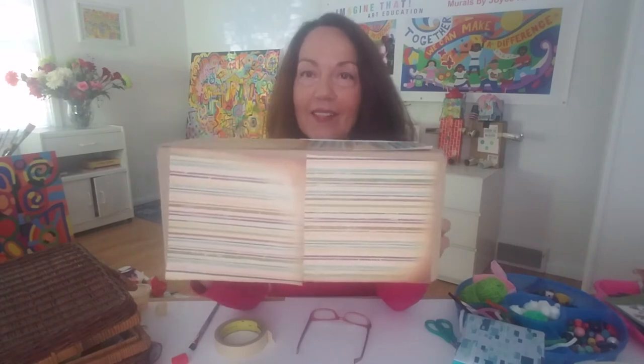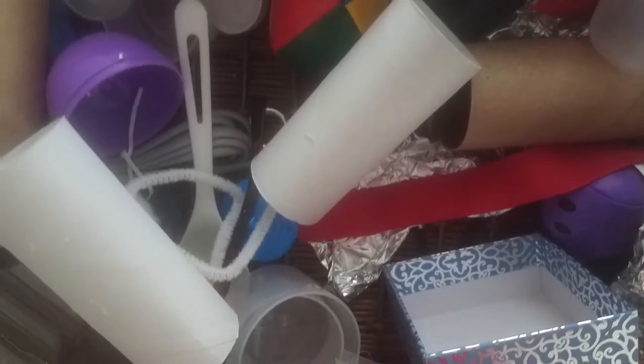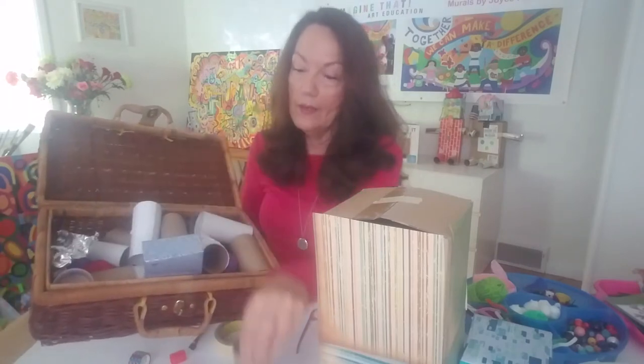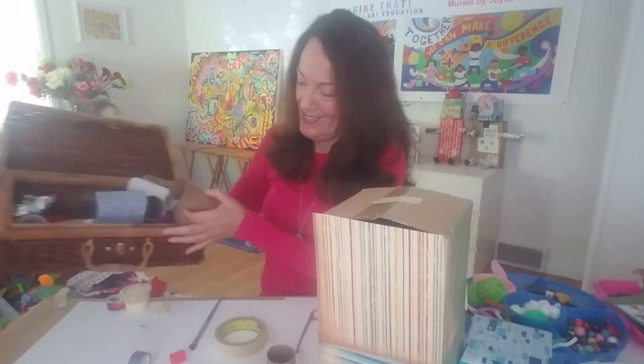That looks good — now my creature has some stripes, patterns, and skin. Next, find something to add for the legs. I like to collect all sorts of recycled junk. How about these cardboard rolls? Now, how many legs will your creature have? My creature is going to have six legs. You might think most animals have four legs, but this is make-believe, and of course many insects have lots of legs.